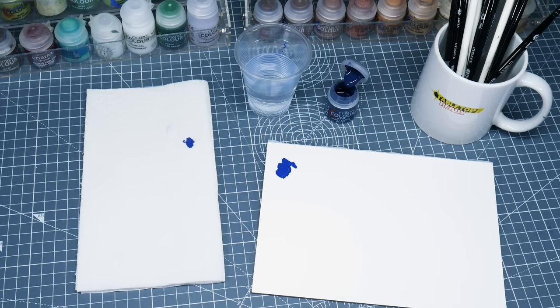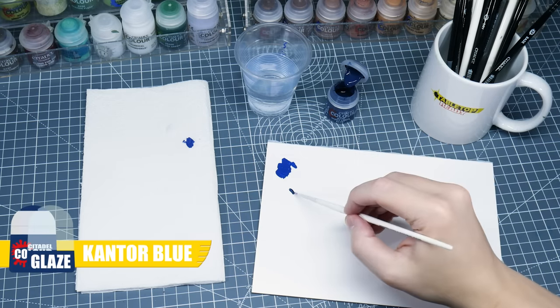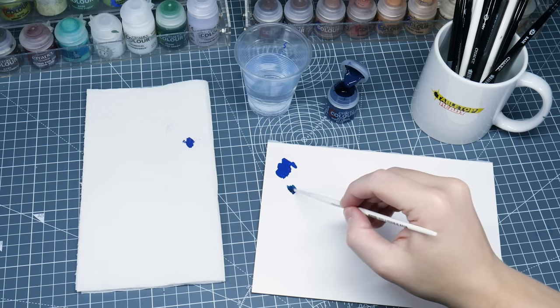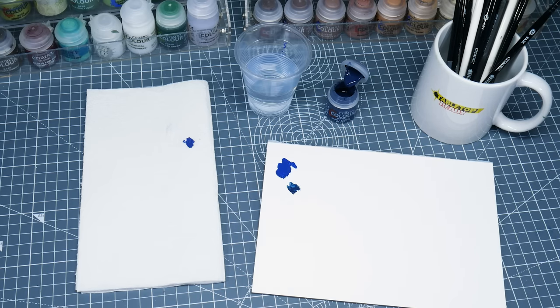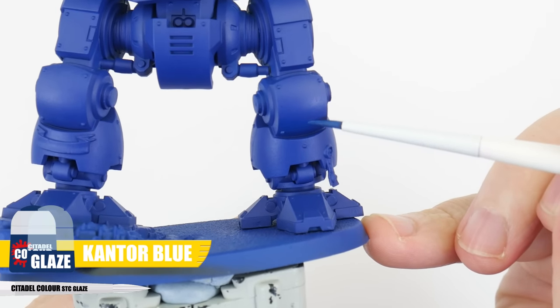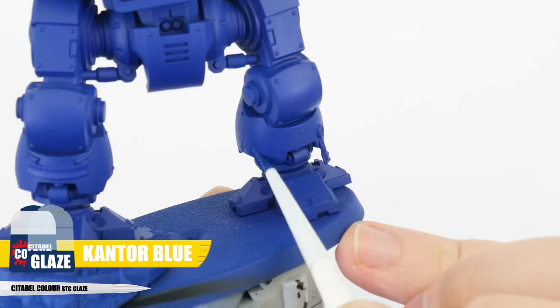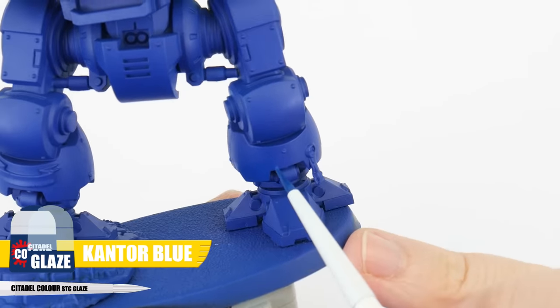Let's start with some Cantor Blue to create our first glaze, and to do this we want to thin the paint down more than normal with two parts water to one part paint. This is going to make the paint more transparent, helping to create smooth transitions. We're using this Cantor Blue glaze around the armour where we don't want flat areas of colour, so around the base of the legs and any of the places you think would benefit, helping to better see the shapes and areas of the armour.